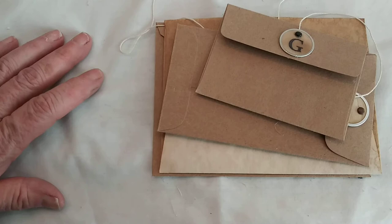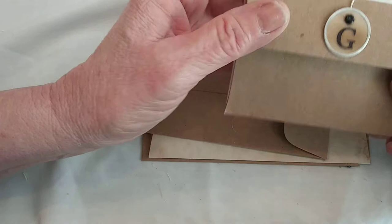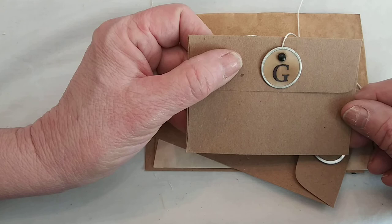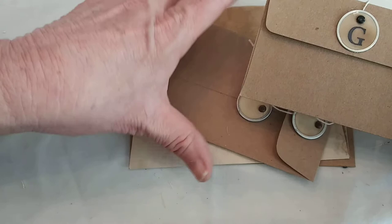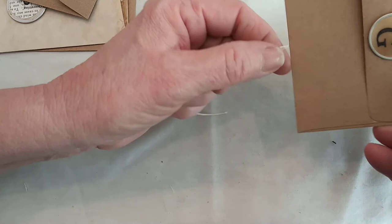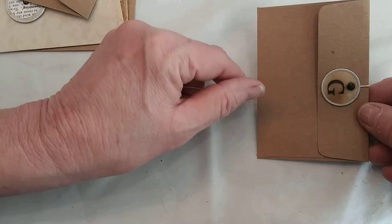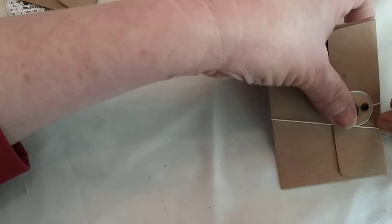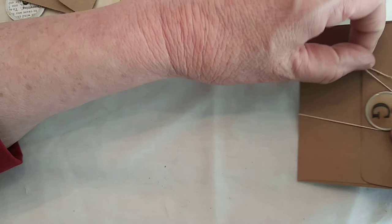I wanted to talk about some ideas for using the metal rim tags as a closure. I took a small metal rim tag, stamped a letter on it, and embossed it. It looks kind of like an old typewriter key — I call them my enameled numbers or letters in my Etsy shop. I added it to the flap of an envelope, and then the string runs behind the envelope. You paste the envelope down on a page, then use the string to go around and hold it shut.